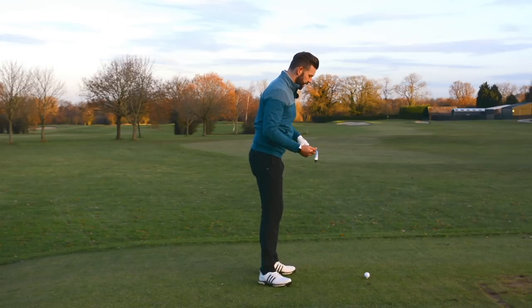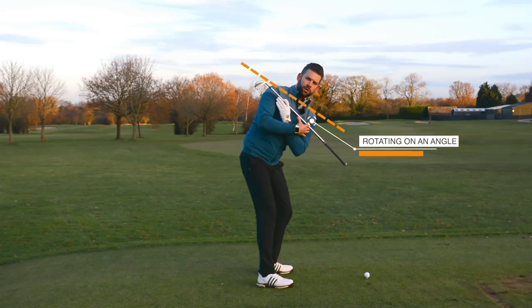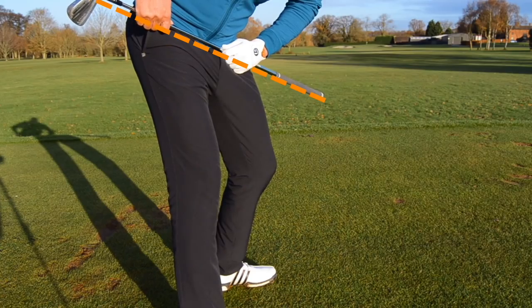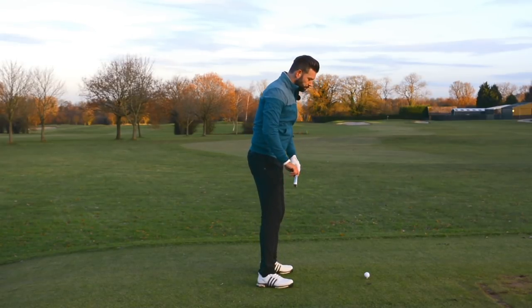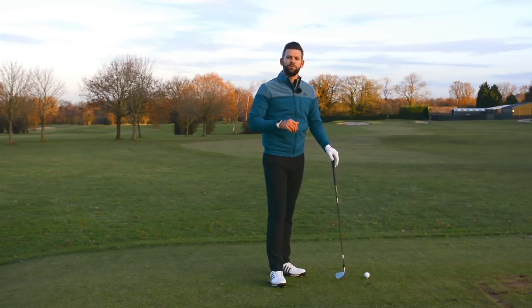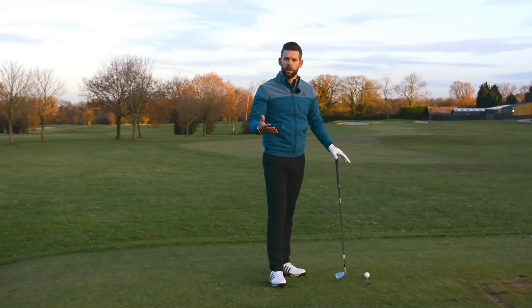So as we rotate back, we should see an angle in the shoulders — notice how my lead shoulder is much lower than my trail shoulder. We would also see an angle in the hips, where my lead hip is lower than my trail hip. And by a very small amount, we would see an angle in the knees where my lead knee is lower than my trail knee. This is demonstrated by all of the best golfers in the world. We will have different amounts of angles based on someone's height or setup, but everybody will rotate on an angle.